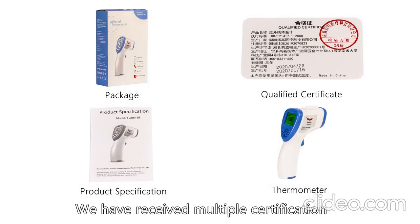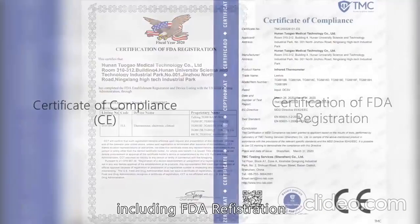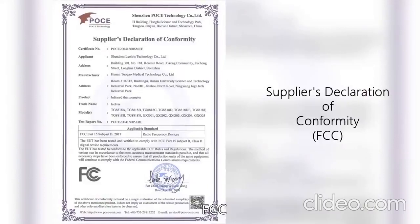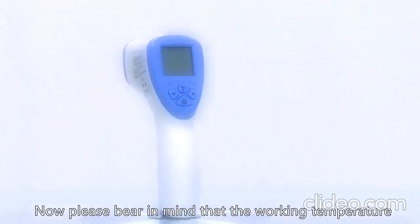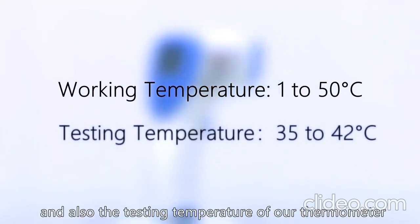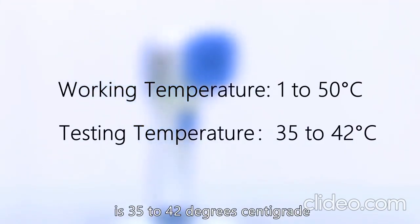We have received multiple certifications including FDA registration, CE, PSE, ROHS, and FCC. Please bear in mind that the working temperature of our thermometer is 1 to 50 degrees Celsius, and the testing temperature range is 35 to 42 degrees Celsius.